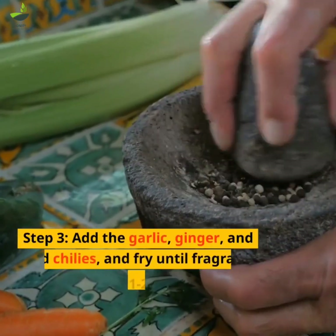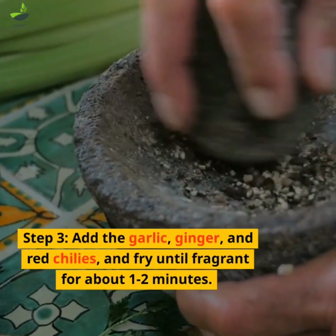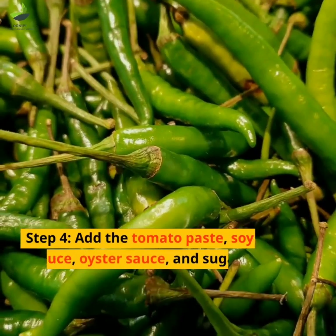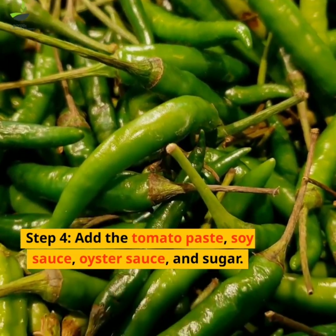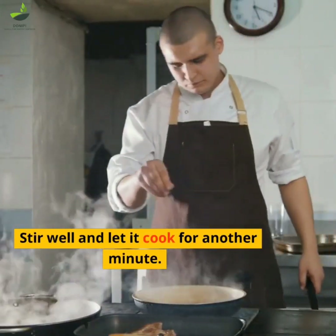Step 3: Add the garlic, ginger and red chilies and fry until fragrant, for about 1-2 minutes. Step 4: Add the tomato paste, soy sauce, oyster sauce and sugar. Stir well and let it cook for another minute.